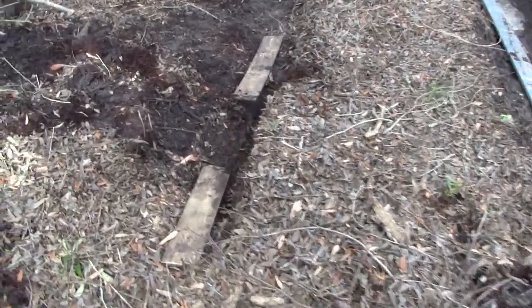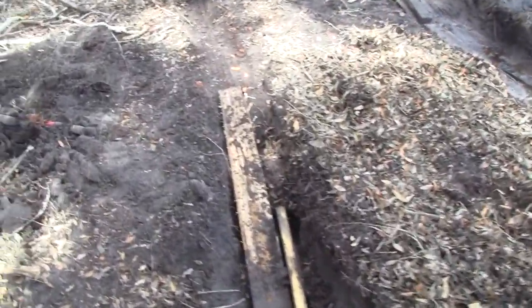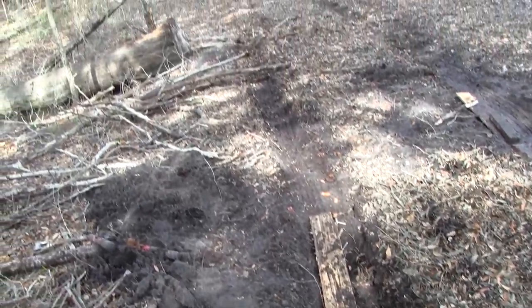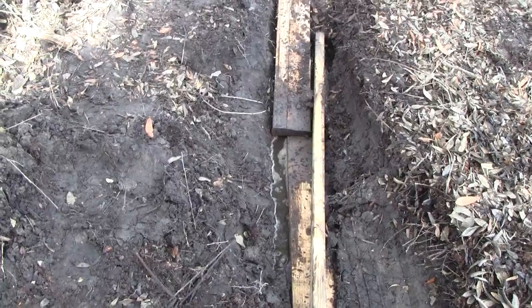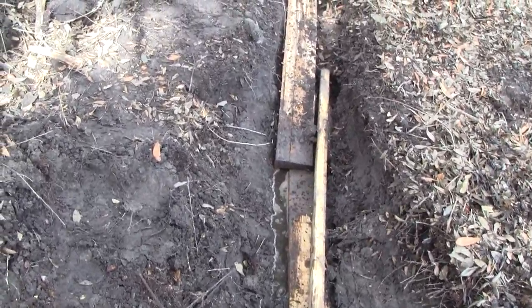Because if it wasn't for that, my truck would have been stuck to the frame — sunk down to the frame — and it would have taken me an extra two hours to dig it out.